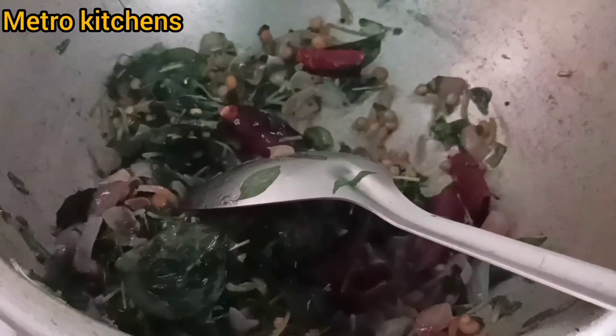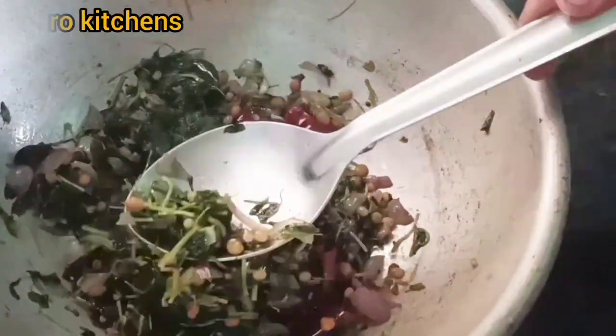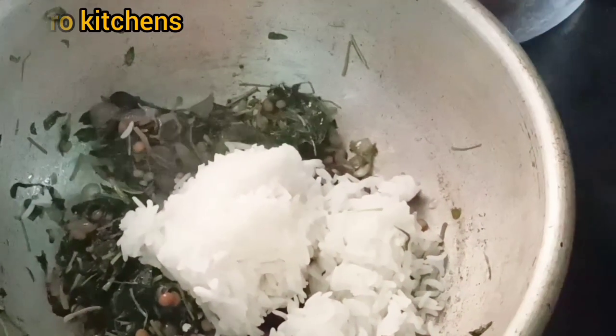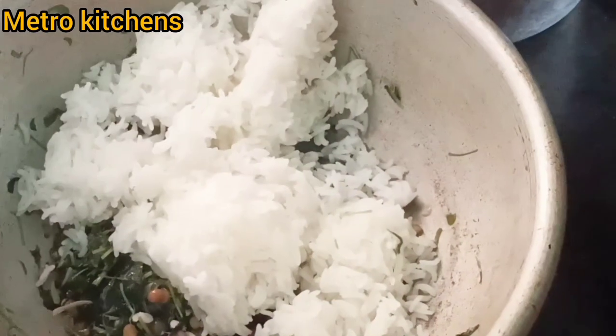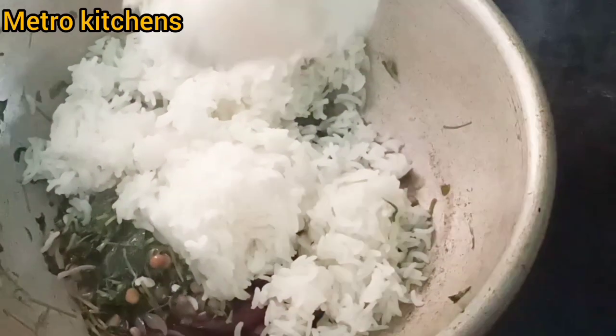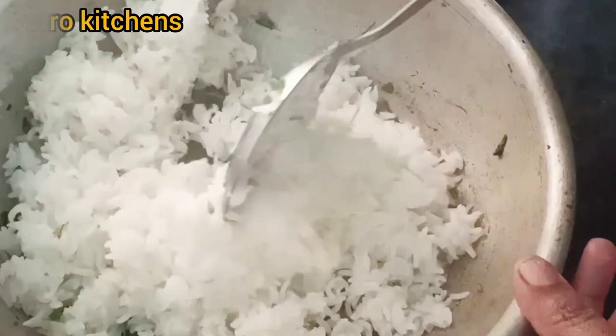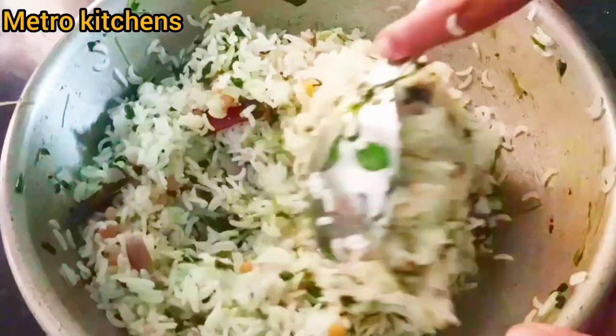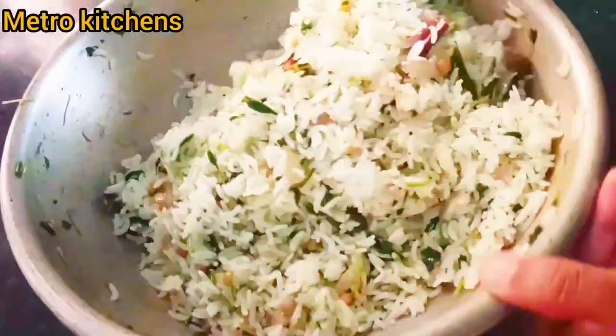The recipe is very simple and healthy. Now we will add the recipe as well. The recipe will be very tasty. I will add it to this recipe.